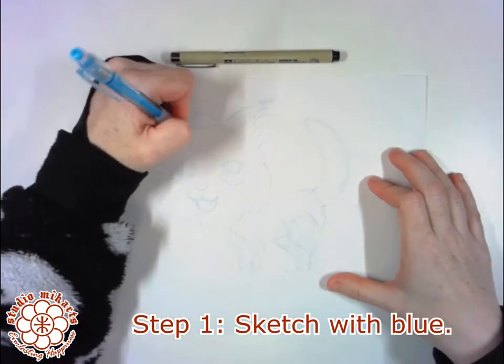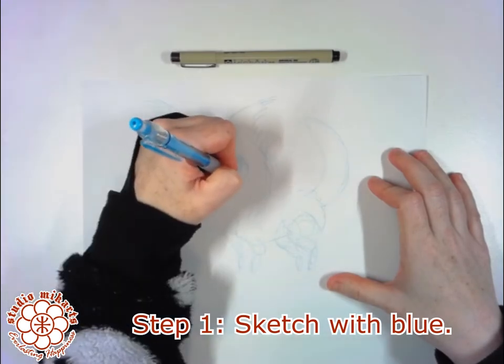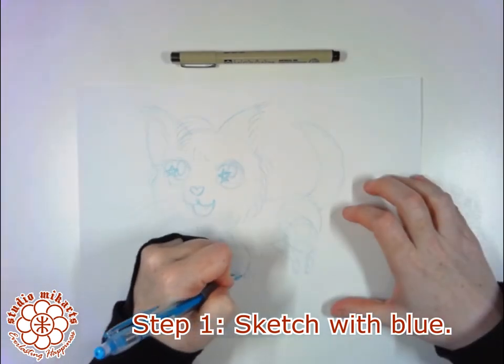Anything that you'd like the freedom to edit and play around with before committing to a final version. It's important to use non-photo blue, which is a specific color, because photocopiers won't be able to replicate the color when they make copies of your original drawing. It's the key to the entire technique.